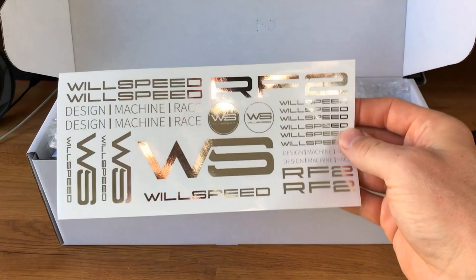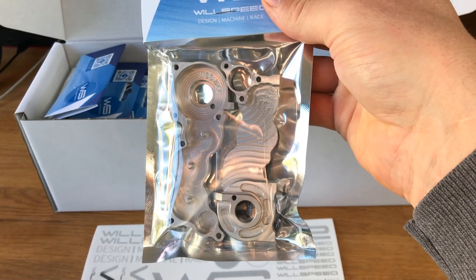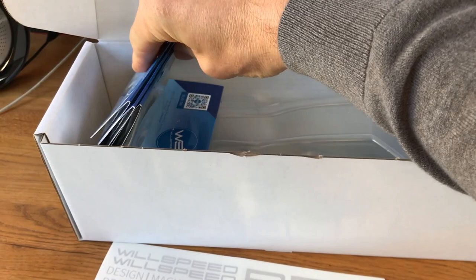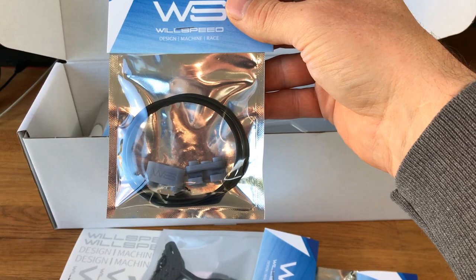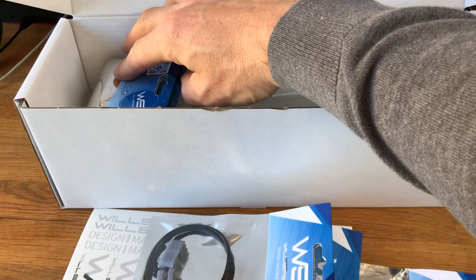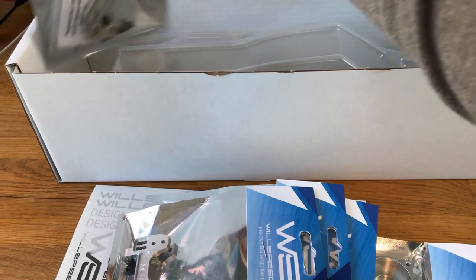So opening the box, we have a nice set of shiny Wheel Speed stickers, some bubble wrap, and lots of alloy goodness. There are the beautifully machined gearbox halves. There's also the new one-piece rear tower that comes in the LD2 conversion kit, and the battery O-ring hold-down system — which is cool because with that O-ring system you can run normal profile batteries as well as low profile.